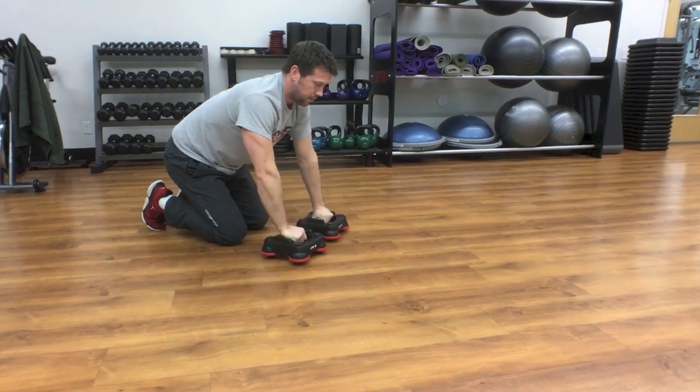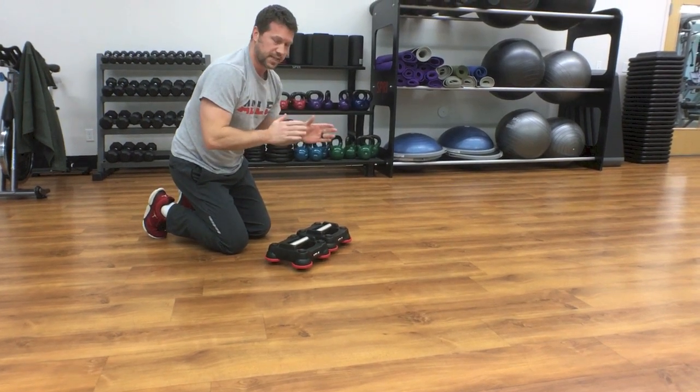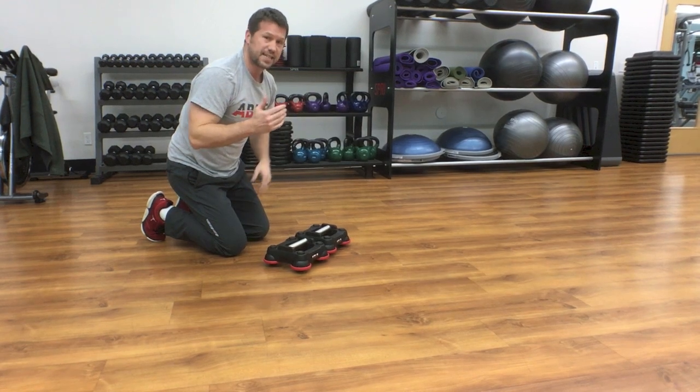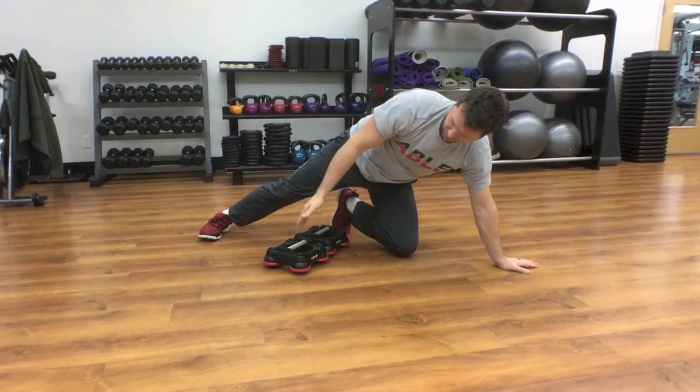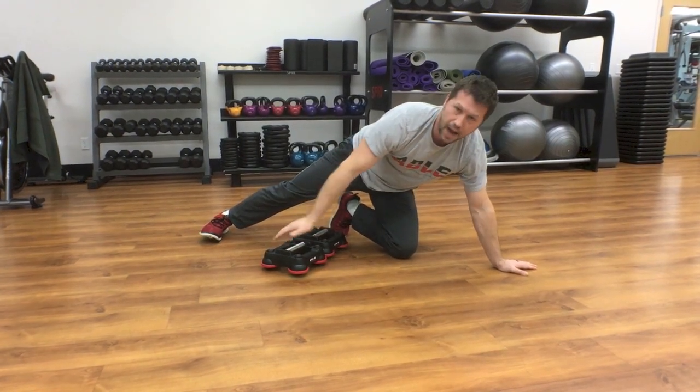You're going to do 15 of those, and then we're going to transition superset into a lower body move. These are knees to elbows — it's a really simple move. What you want to do is pay attention to where I put my feet. You don't want your feet in the front slot; you want the feet behind the handle.